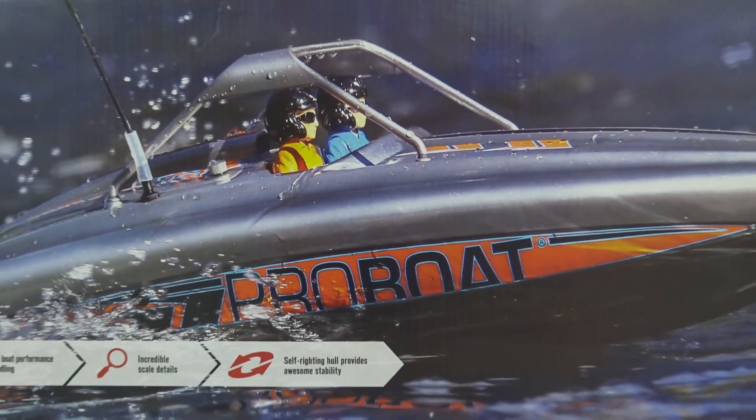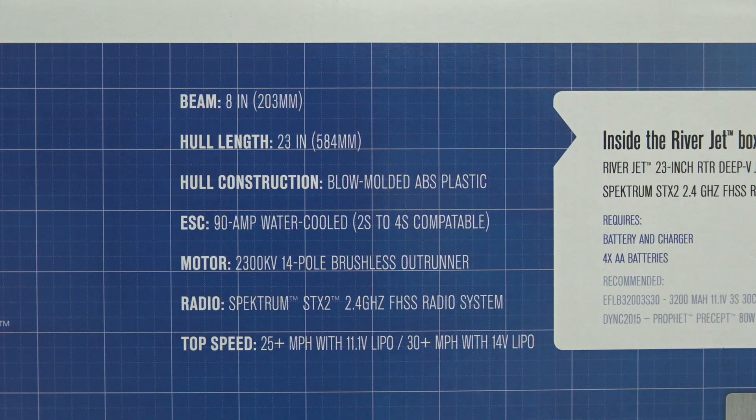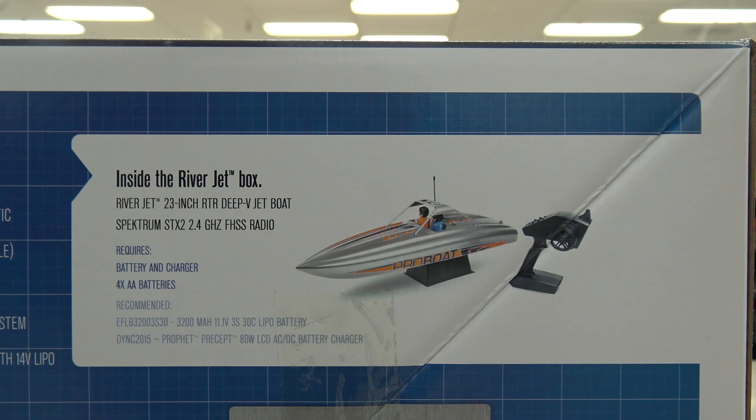And as always, a quick look at the box. This one is 23 inches in length and has an 8-inch beam. In the box is the boat, a small stand, and the radio. You need four AA batteries for the transmitter and you also need your main running battery.